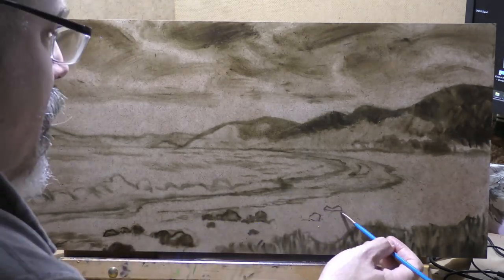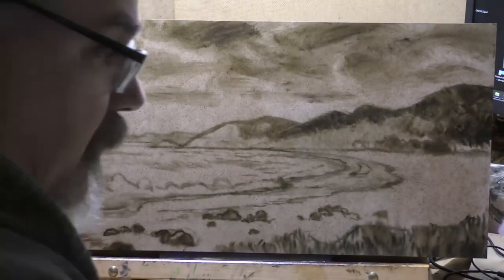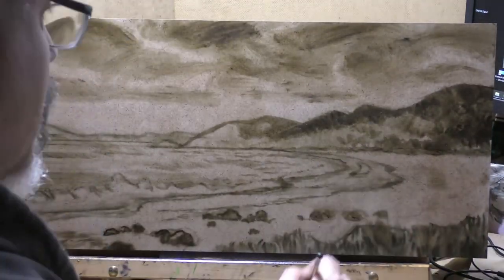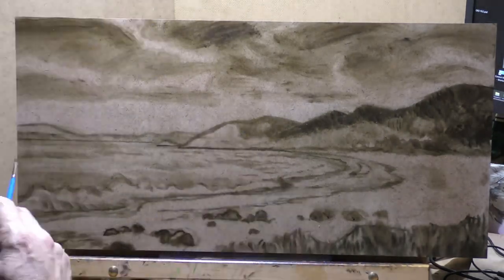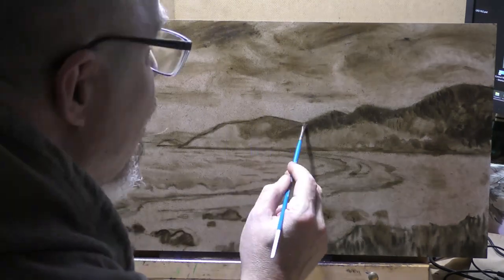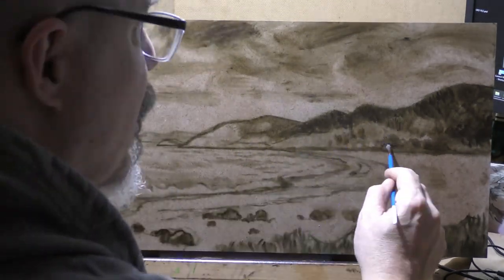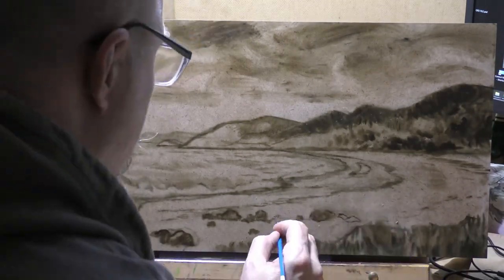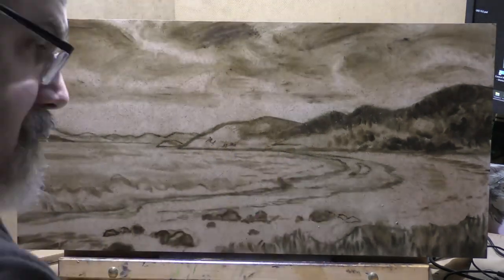One of the reasons you see me pursuing seascapes so often is that there are a lot of disciplines involved with painting the sea and the seaside that I haven't mastered. On the other side of that, over the years I've had students come to me and say 'I can't paint water,' or 'I can't paint flowers' or faces or whatever it is they think they can't paint.